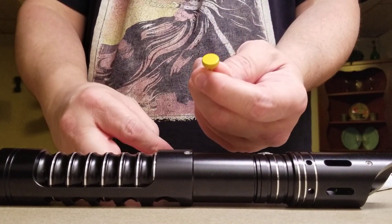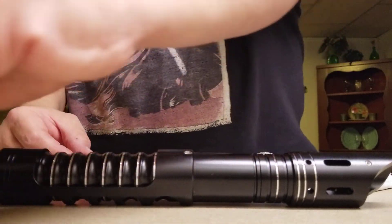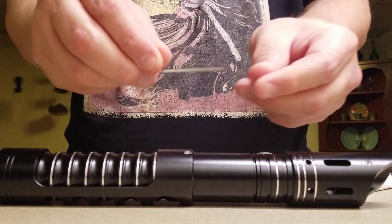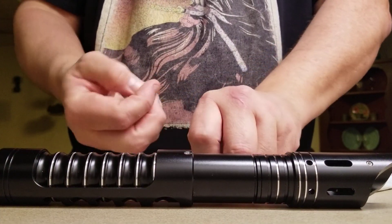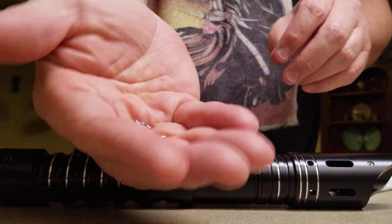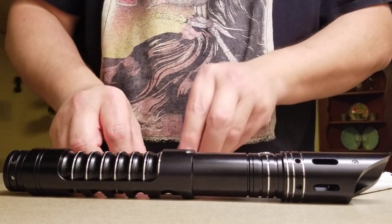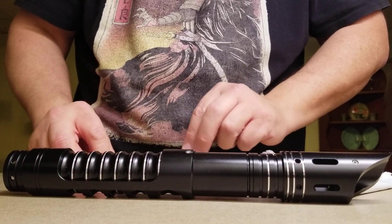I can definitely make use of these. I have a gold one and I have a black one — very cool. They also provided me with an Allen wrench and several blade retention screws that I can actually make use of with this hilt. So I have some of these — a full package. And I have five timing shims. They look like this and they're very, very thin.